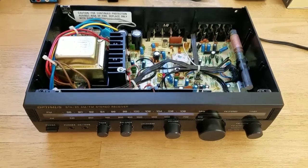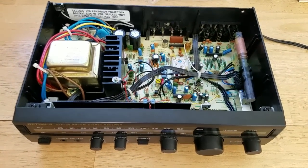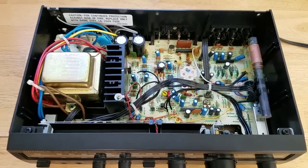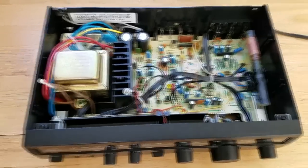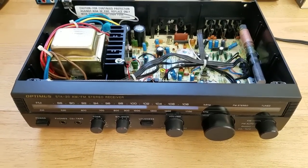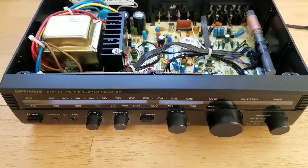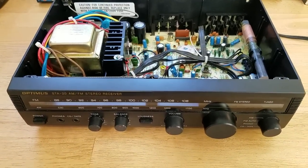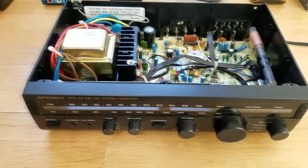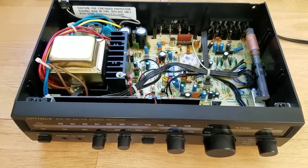I've put a few videos out there on how to add Bluetooth to your home stereos, but people ask me: why don't you give me something that is mounted actually inside the stereo? This little STA20 is going to be the guinea pig for this video. I'm going to use it for my home computer setup — it's really portable, I like all the functions, I like the sound, and I'd like to add Bluetooth.